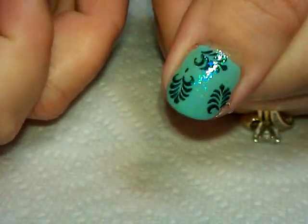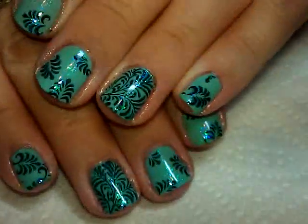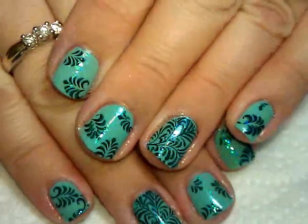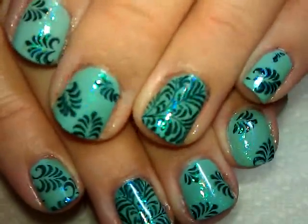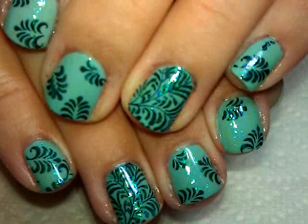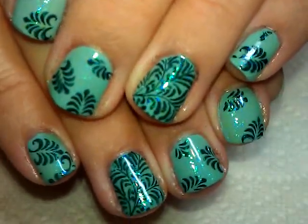It's a really simple design. I actually did the single leaves on the thumbs as well — you could probably do the full nail image too, but I just thought a single accent was kind of neat. Anyway, that is all for this one. I do hope you guys like it — like I said, super easy. That's it for today, so we'll see you next time, bye!